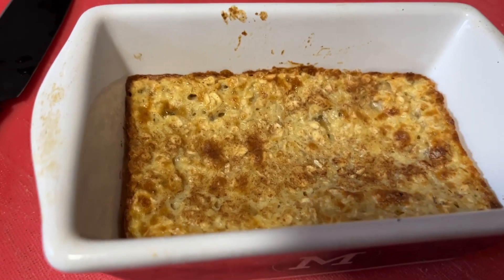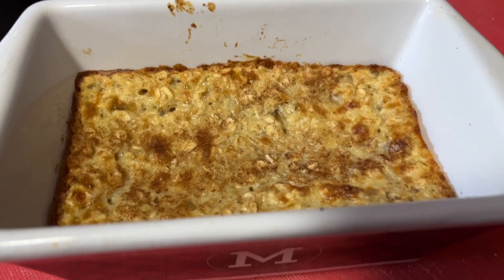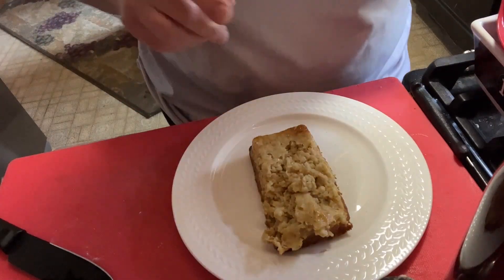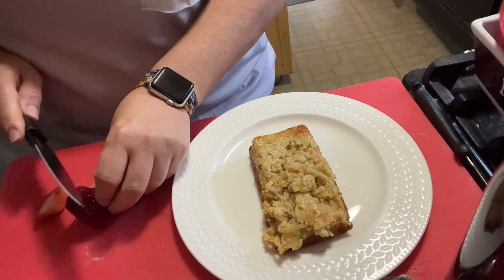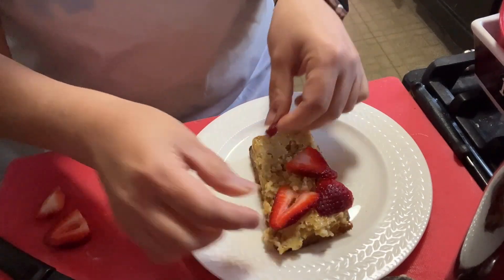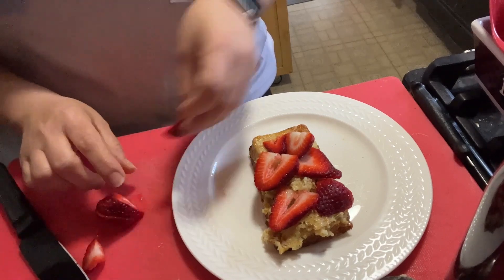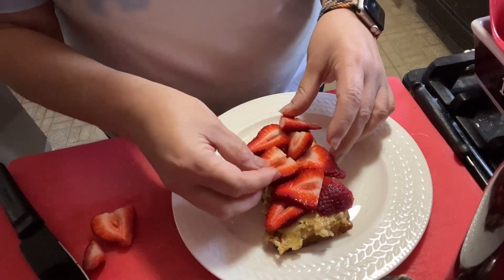She baked for 20 minutes. There she is — I'm going to let it cool in here for a few and then pop her out. She came out of the pan — she's not pretty. Maybe if I'd waited she'd have come out a little better, but you know what — I'm going to show you how we fix that. Grab some strawberries and just slice them. These are local Jersey strawberries. I'm just going to hide it — and honestly, it's your breakfast. I don't think we really care how it looks; we care how it tastes.